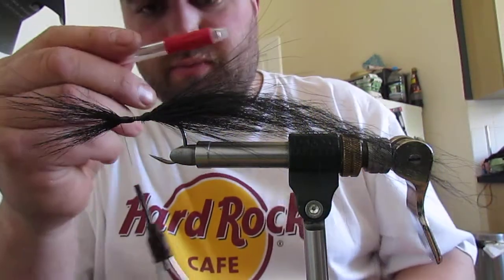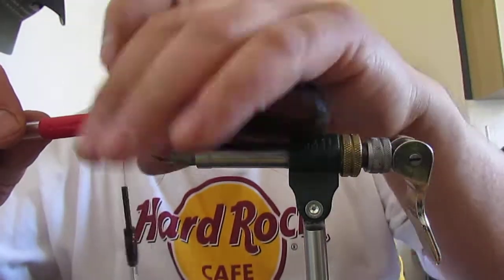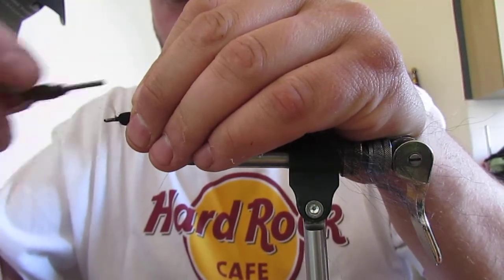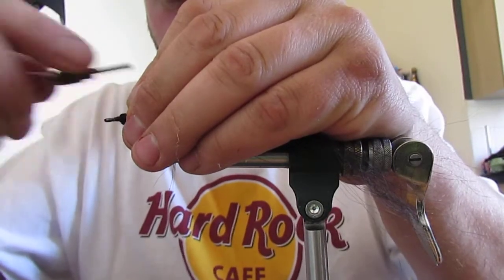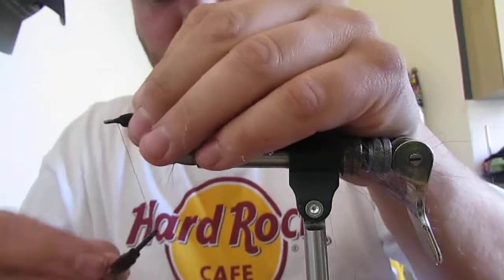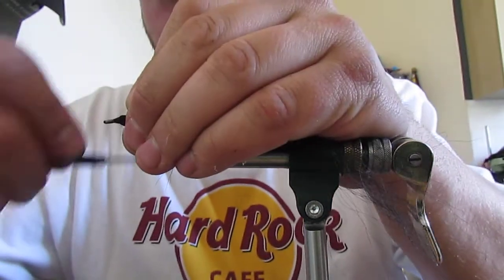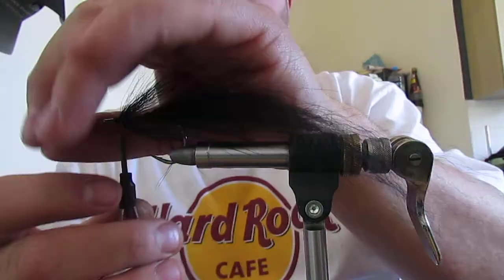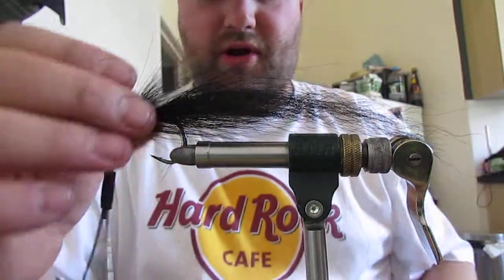Then get a push tool - in this case a pen - and get your bucktail folded back. Bring your thread in front of the bucktail and then make a dam - a dam of thread up against your bucktail, pushing the bucktail back to the desired angle. If you tie over it, it just goes flat, so you want to tie up to it. This is going to keep the bulk of your synthetics. When you're happy with your angle, you're ready for the next step.